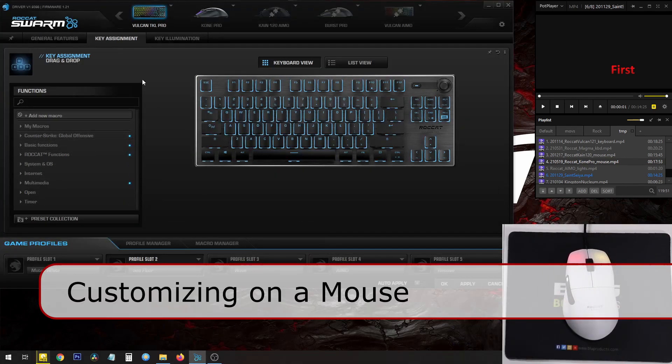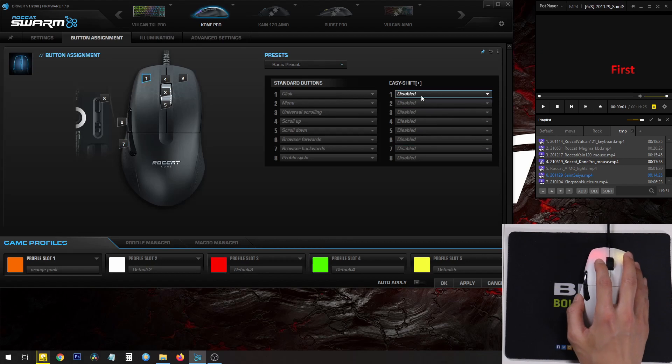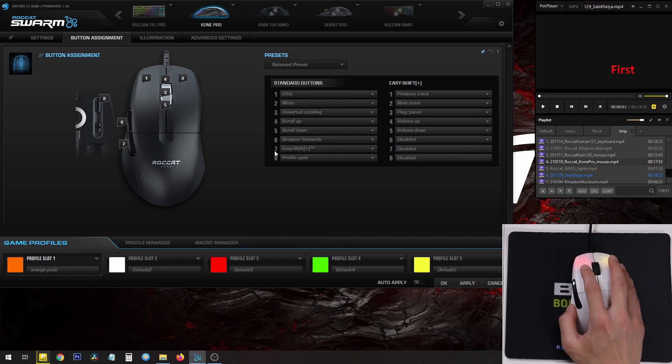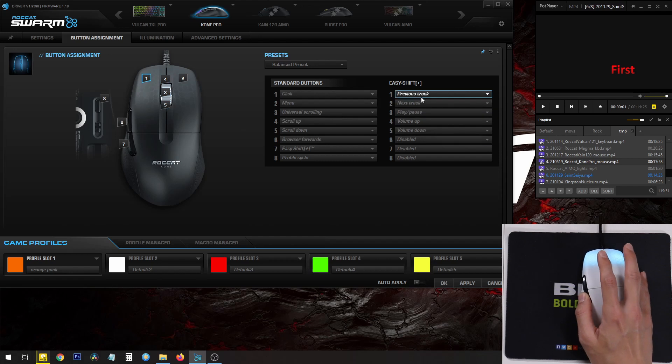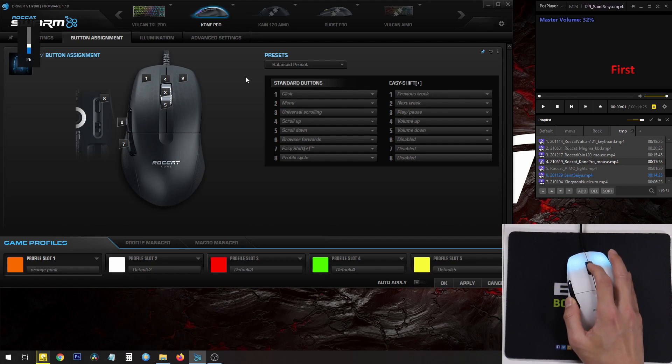EasyShift for the mouse is a little different. Here we have the Comb Pro Gaming mouse. To set EasyShift for that, start with the basic preset — nothing is set for EasyShift by default. Click on it and choose Balanced. They set EasyShift as button number seven, which is this button here. Holding it turns it blue and enables the secondary functions: button one is previous track, button two is next track, play and pause, volume up and volume down. Scroll wheel up and down are buttons four and five, so holding EasyShift and scrolling changes the volume.